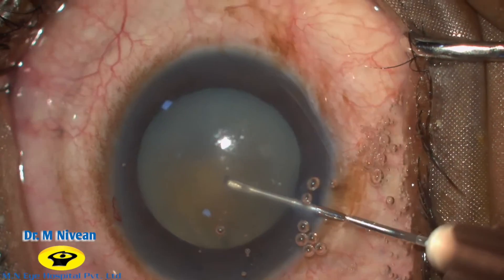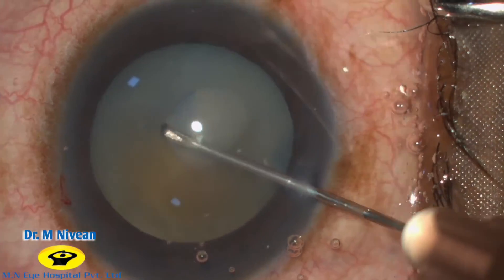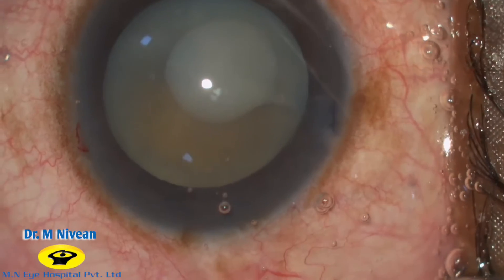Using a bent cystitome needle, a puncture is made in the anterior capsule. You can see the milky white cortical fluid erupting out into the anterior chamber.